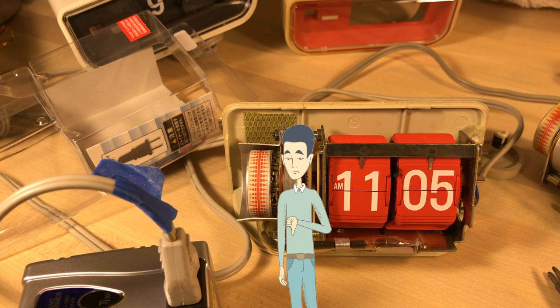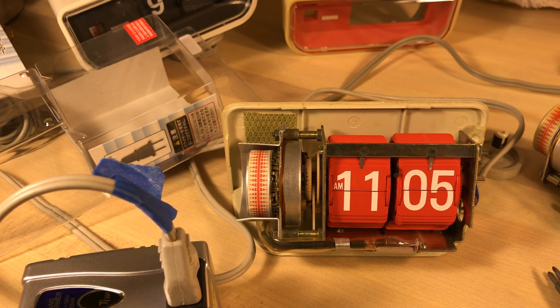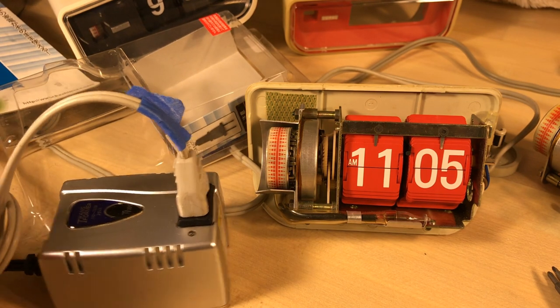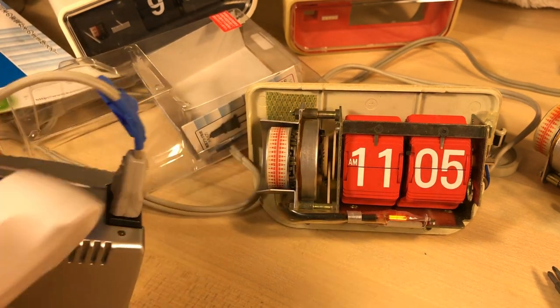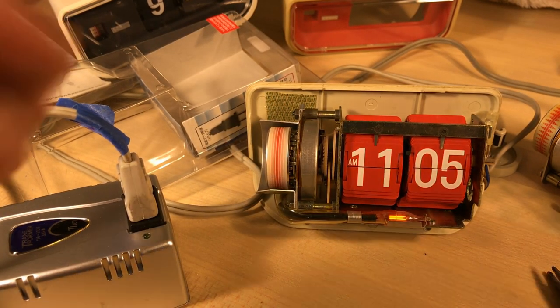I wonder what that smell was — I have a soldering iron over there warming some stuff up. Okay, so we've got our transformer. We're going to see what happens when I plug it in. Just kidding — all right, there we go. It's running fine.